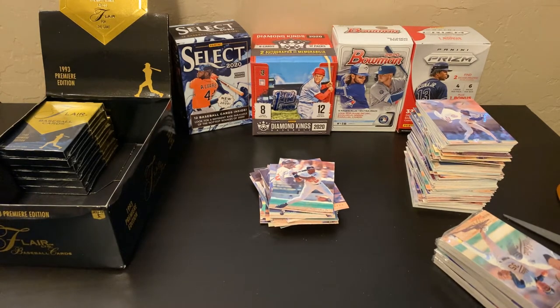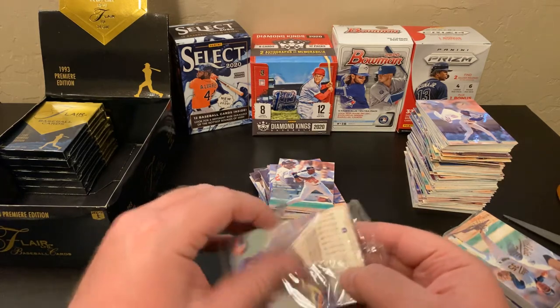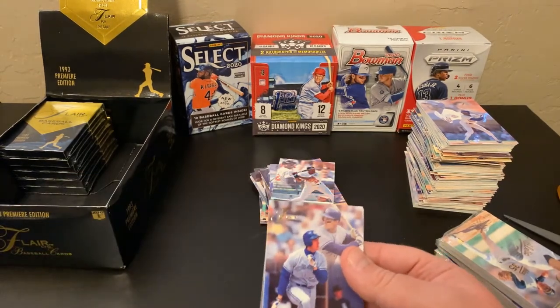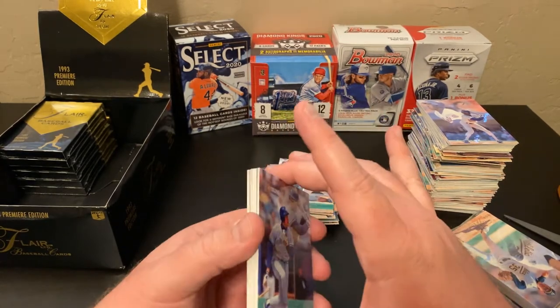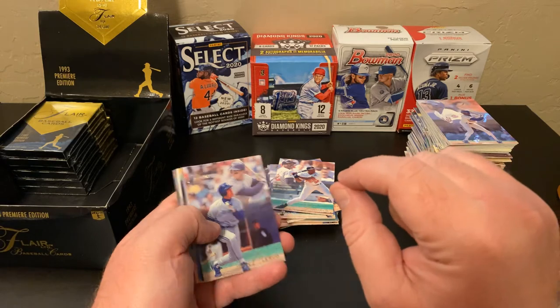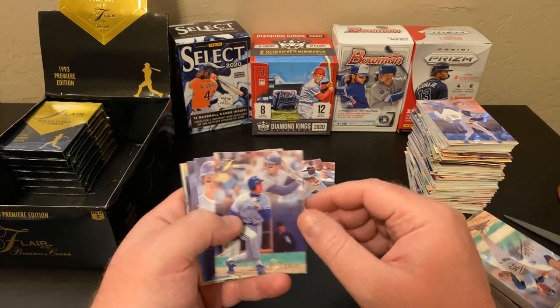There was another breaker — Hoss of Cards, H-O-S-S of Cards, great channel — who has done a couple of videos where he sent older junk wax era cards to players from that era to have them sign cards for himself and his kids. Brett Butler was one in his last video, and Brett Butler was super generous — he wrote individual notes to Hoss's kids and signed all the cards. I was really impressed with how generous Brett Butler was.